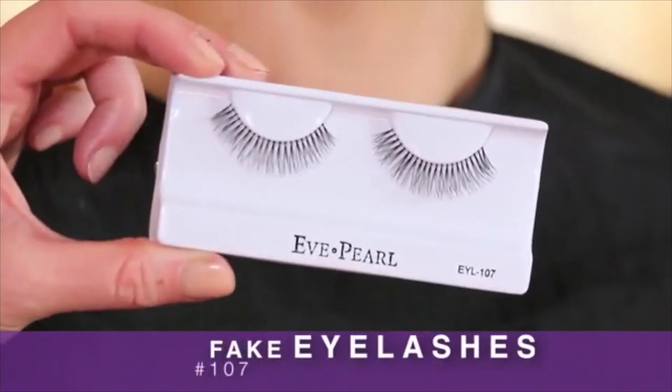Really punch up your eye makeup. If you want to take it from looking nice and cute to va-va-va-voom, I would suggest adding a little bit of fake eyelashes.